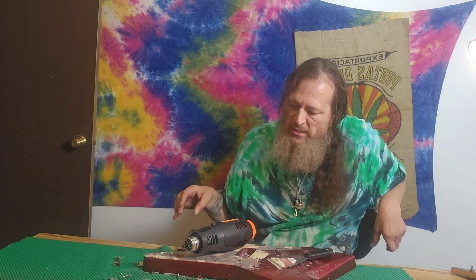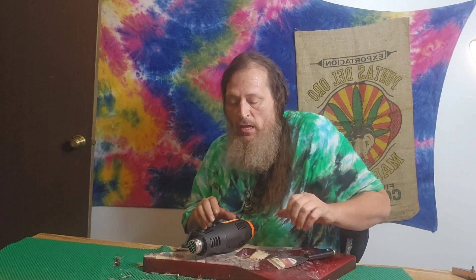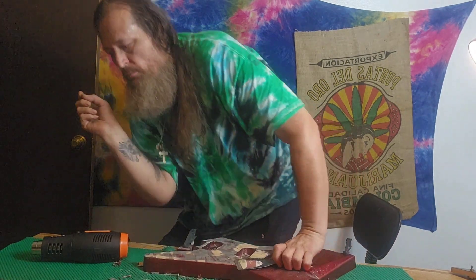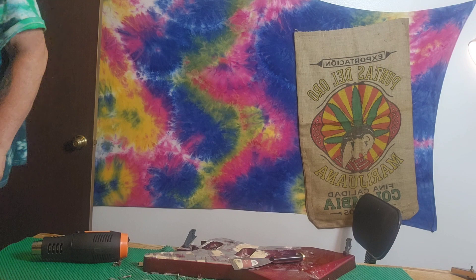It's 95 degrees outside and about 105 degrees in here with the heat gun. The hyperlapse was going slower than I thought, so I stopped it — I don't want to waste your YouTube time. I'm not doing this for money, I'm doing this for fun and for you. I'll finish stripping this down and then show you the rest of the guitar and what's going to happen to it.